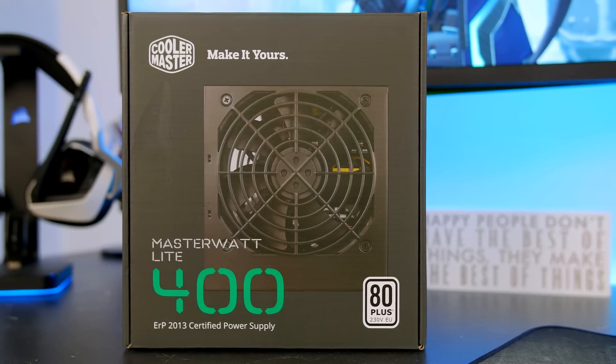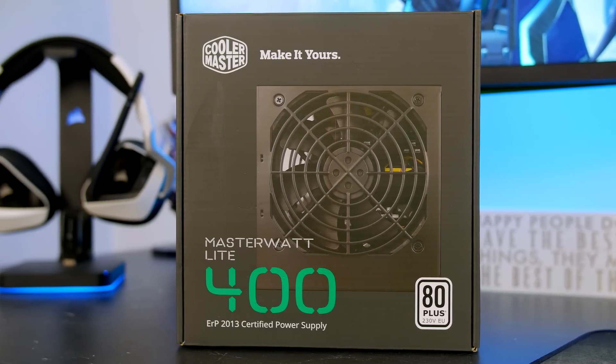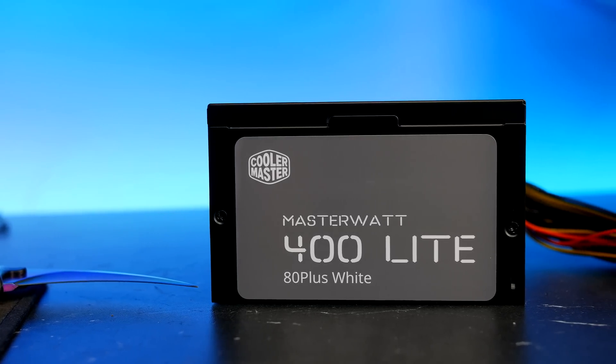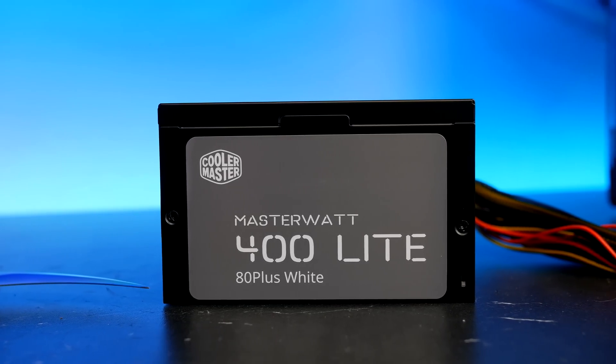Power supply wise, I have chosen the Cooler Master Masterwatt Lite 400. I have been using Cooler Master power supplies in my builds for some time now and have never been let down, so I feel it's definitely a good option.